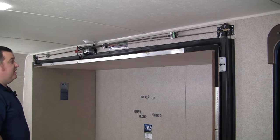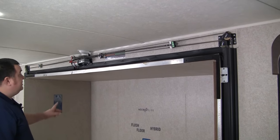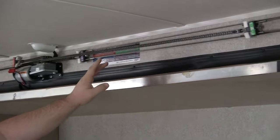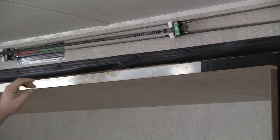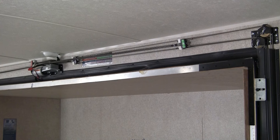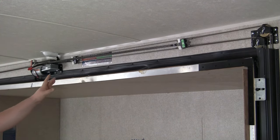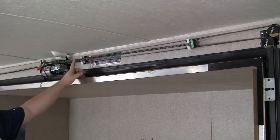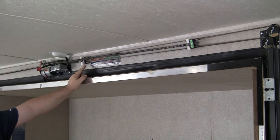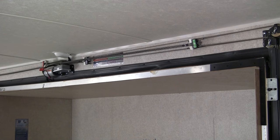The first step in readjusting your slide room is identifying which cables are completing which function. As you can see, we have cables labeled 'out' and cables labeled 'in.' Your out cables are your interior cables that pull the room out. Your in cables are your exterior cables that pull the room in. If you look closer on these adjustment brackets, you'll notice that the top cable on each bracket is labeled 'bottom,' and the bottom cable is labeled 'top' — that's in reference to which corner of the slide room the cables are running into.